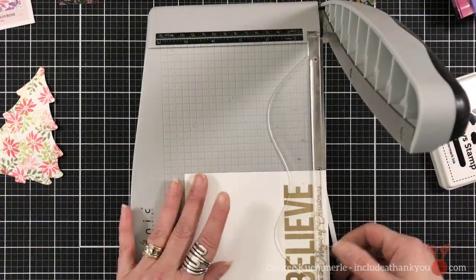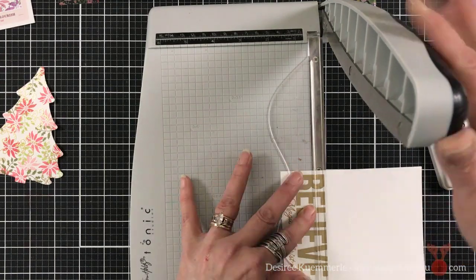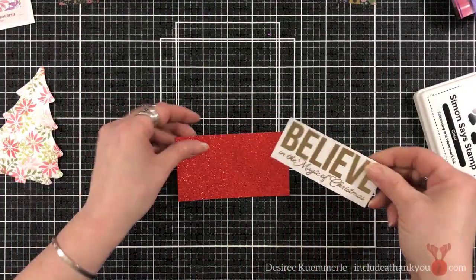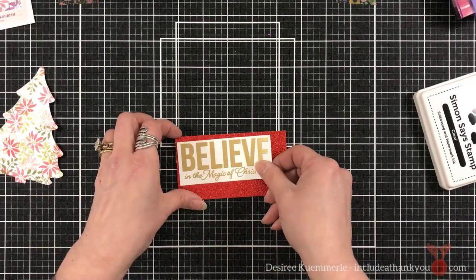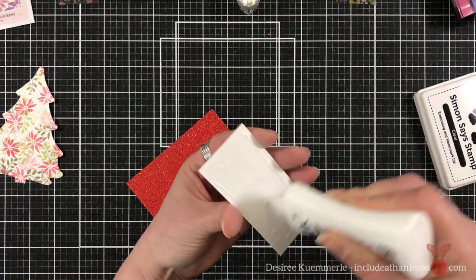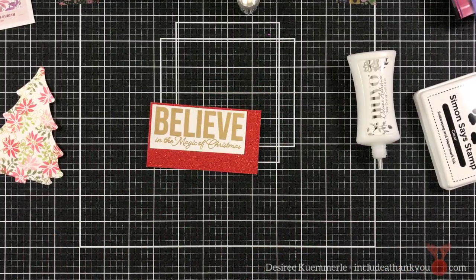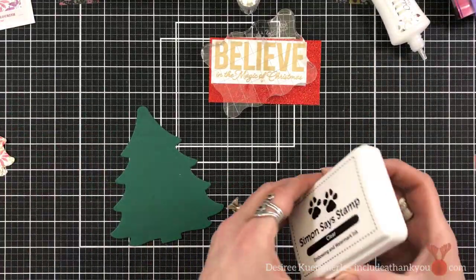I'm going to use my paper trimmer just to trim this down to a rectangle. This is going to sit below our tray, and we're going to create a second layer to that tray. I'm going to adhere this embossed panel onto some red glitter paper and I'm going to make sure I use my liquid adhesive because it is glitter cardstock. I'll use an acrylic block on top of that to make sure it adheres.